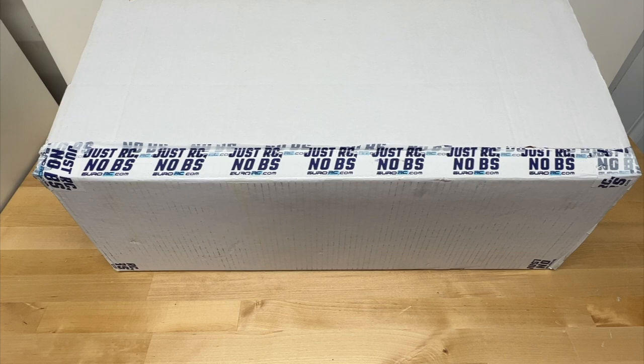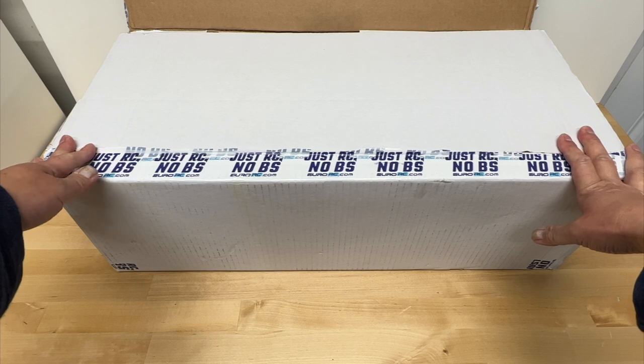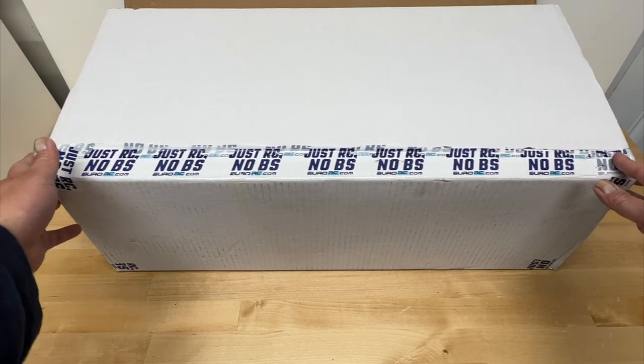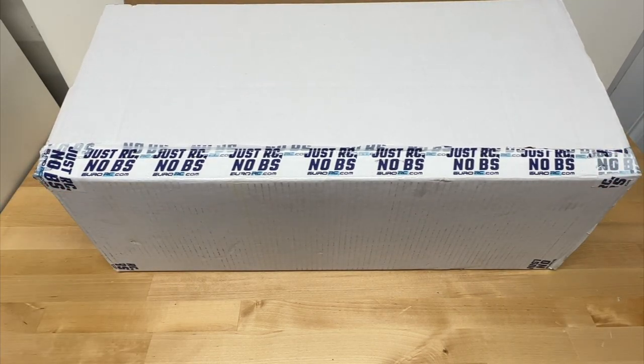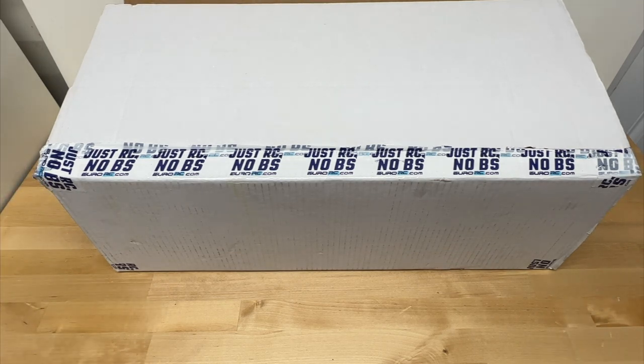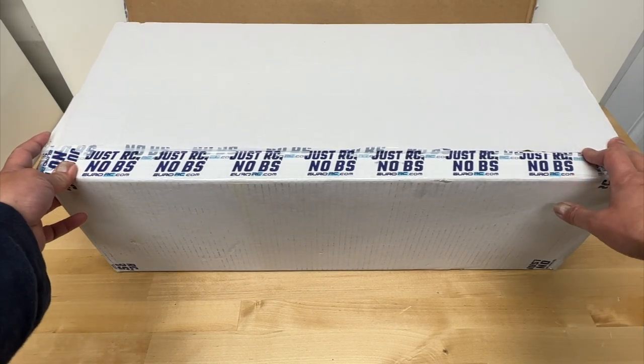Hello world, welcome back to the Razer RC. We got a vehicle in front of us and this is the first car that I can honestly say I'm scared of. I'll explain why, but in general I consider myself pretty knowledgeable about RC cars with a lot of experience. I think I'm probably one of the more informative channels out there, and there's not much that scares or intimidates me when it comes to RC — but this one does.